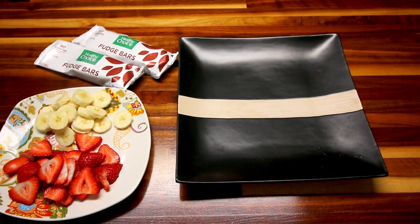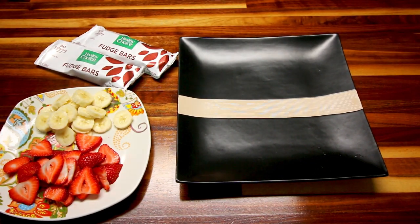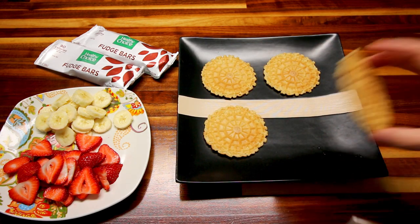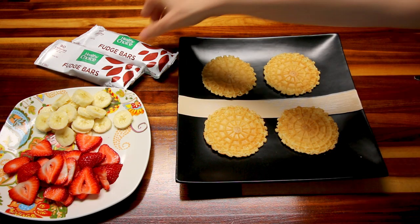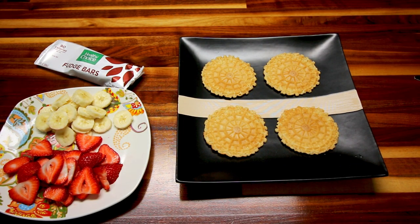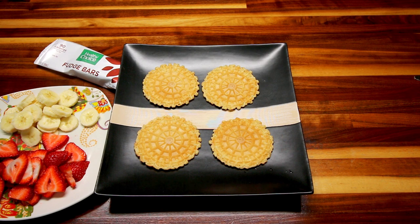This first one I've seen several different variations of, and it's not something I've ever made before. I'm using those cookies from Aldi — I won't try to pronounce it again since I killed it in my Aldi haul. They come in not only vanilla but also chocolate at Aldi. I just picked up some vanilla, so I've got four of them on a plate. Now I'm going to take a fudge bar that I've let defrost for a couple minutes. I will say I ended up letting mine defrost a little bit too long.